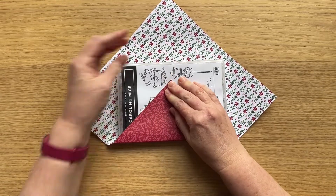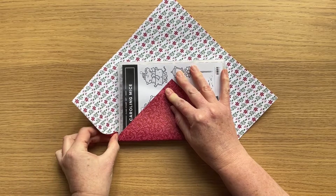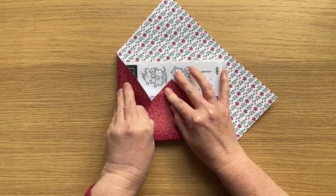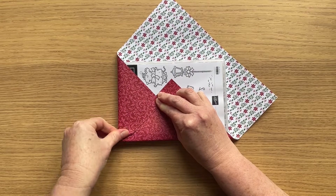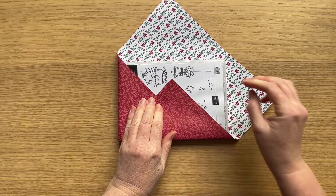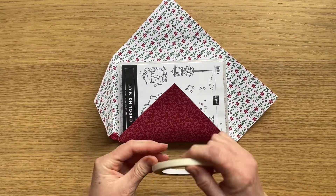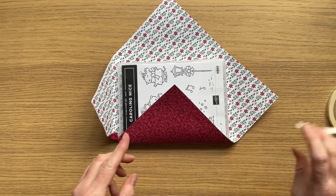However, turn it on its side like a diagonal and it's perfect. In fact I even got to cut off a little bit around the edges to make it fit without any bulk on the sides. So instead of 12 by 12, I've gone with 10 and a quarter inches by 10 and a quarter inches.